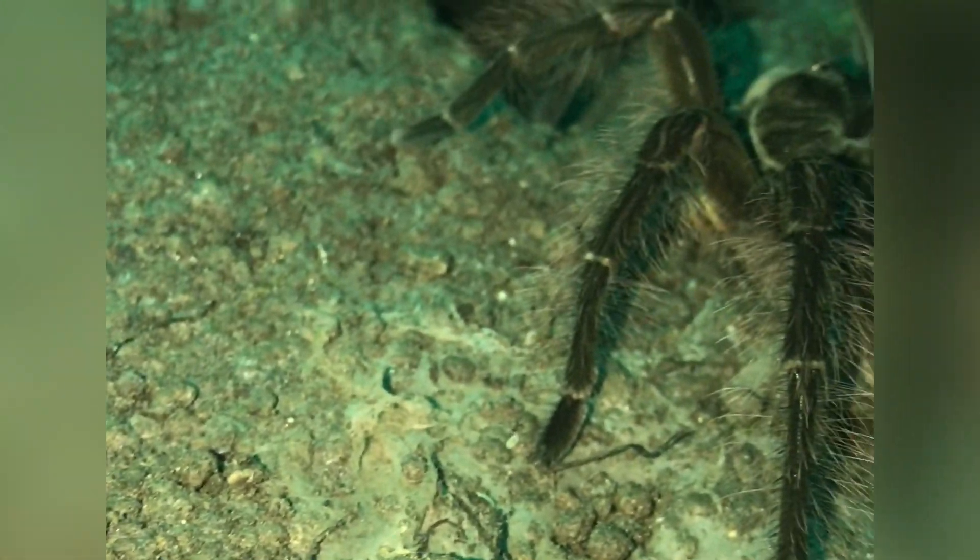The important thing with tarantulas is the bigger they get, the longer you have to wait before you feed them again. So this is the third try.